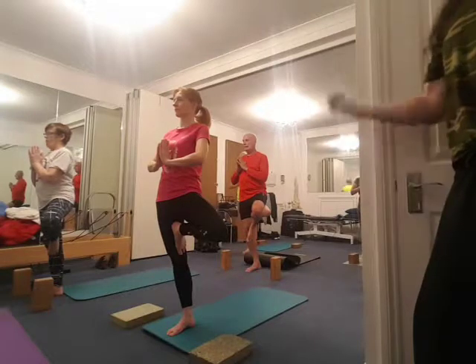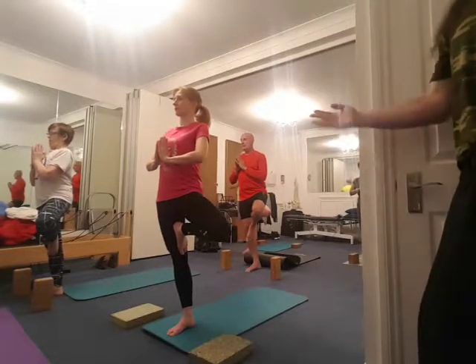Take the left knee back as much as you can. Really pull up the supporting leg, breathe again. Lift about the hips, breathe again.